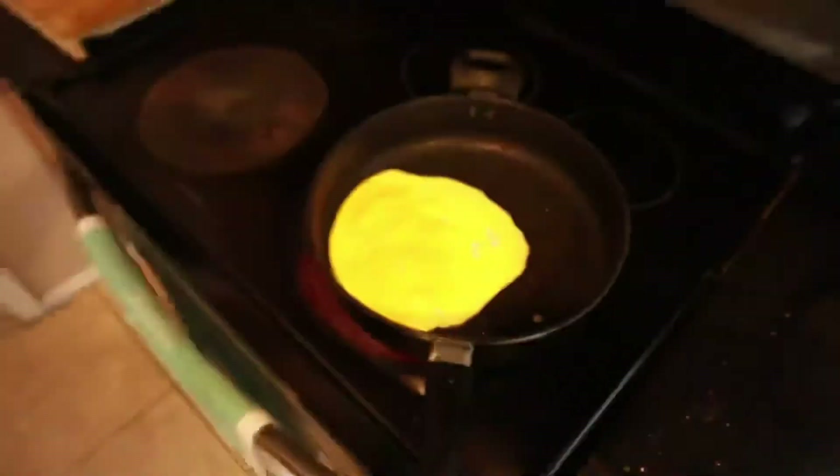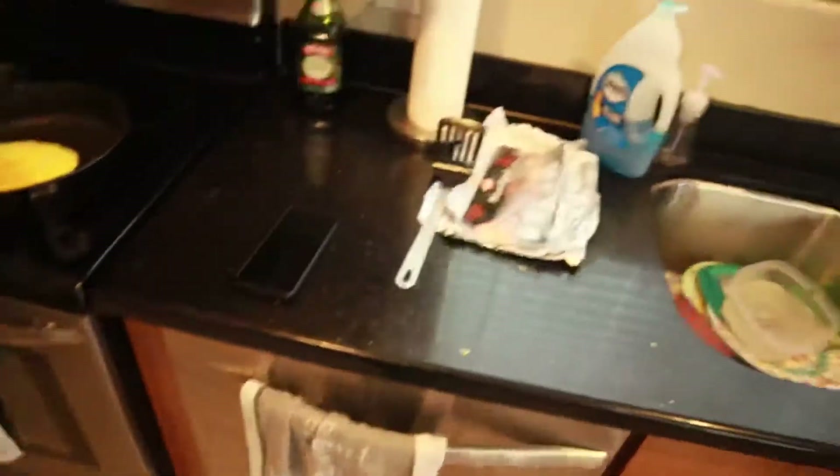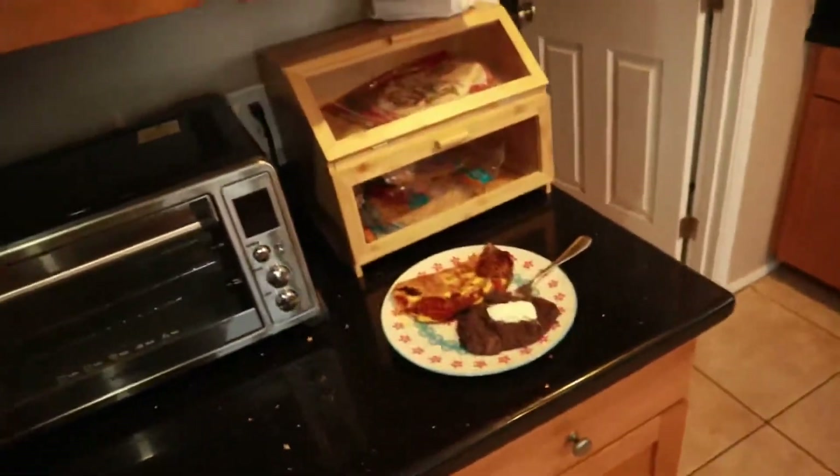Yo, what up y'all? Lil' totals, we here in my house. Look what I'm doing — y'all can see I got some food going. So yes, at the end of all this I still got stuff to do, but I'm making some eggs and bacon, about to get the sausages out too.